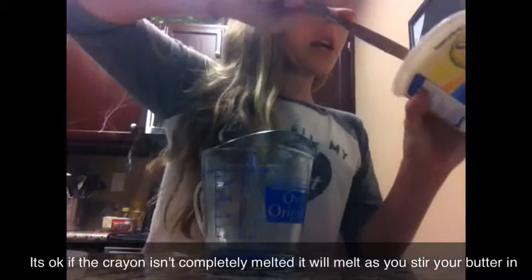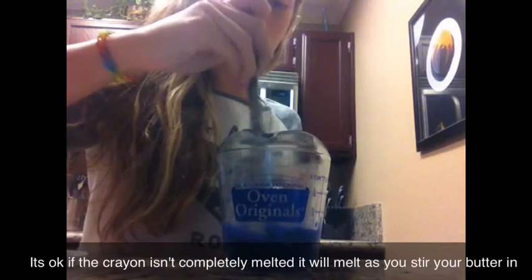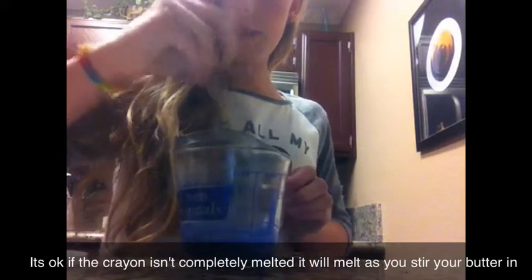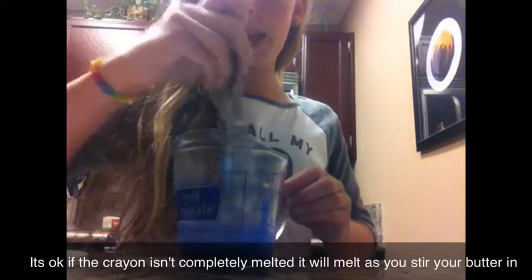Two minutes later, as you take it out, put your butter in and use the knife to mix it up. If you want flavoring or anything, now would be the time to put that in.